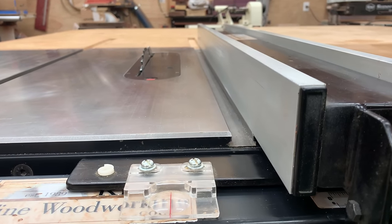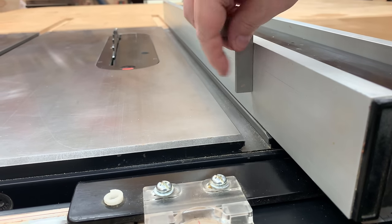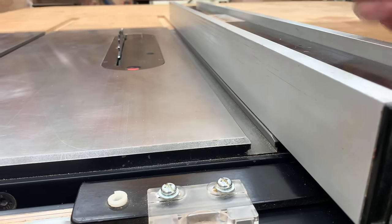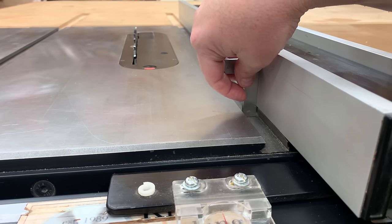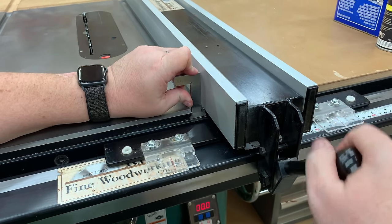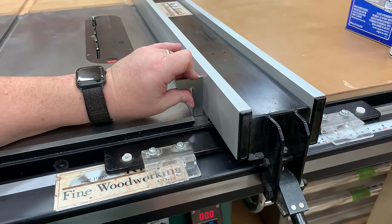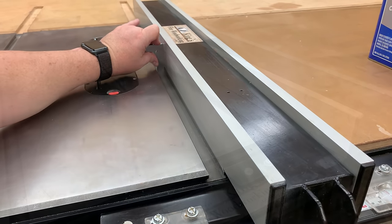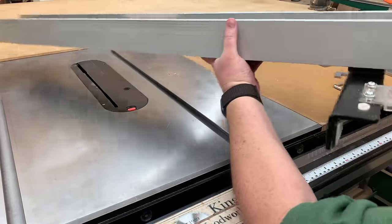Next we need to align the table saw fence to the miter slot. We could use a dial indicator but that's slow. The quickest way is to use a small square — I'll shift the fence over until the square is in perfect alignment with the fence and the edge of the slot. Then I'll slide it back and forth along the slot and the fence, making sure it comes into perfect and complete contact from the front to the back.